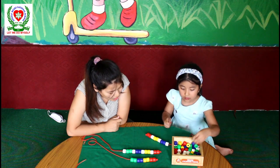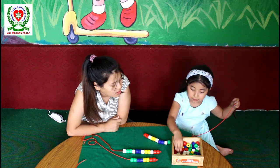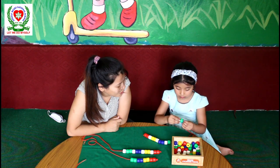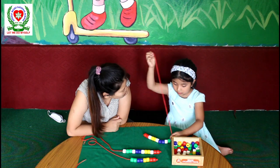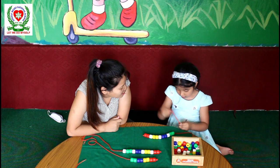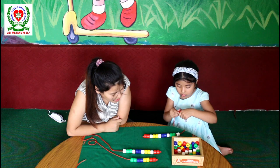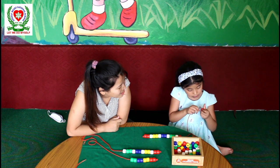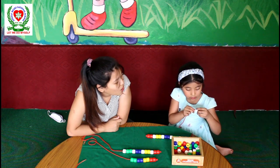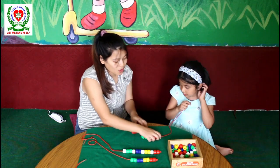Now what comes after white? Green. Two. How many green beads? Two. Yes. Good job. One and two. Good job. What comes after two green beads? White. We have done one. Again, what comes after? Red. Yes. How many reds? Two. Two reds. After two reds, what are we going to take? One white bead. One white.